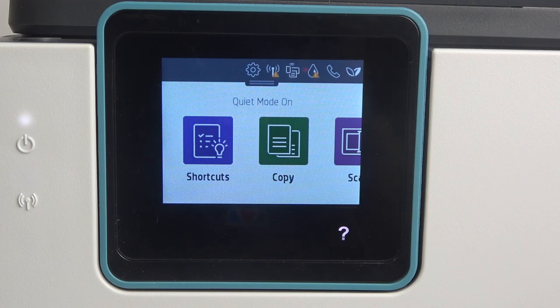Hi, welcome to HeartWizard. In front of me is the HP OfficeJet Pro 8025E, and now I'm going to show you how to restore factory settings on this device.